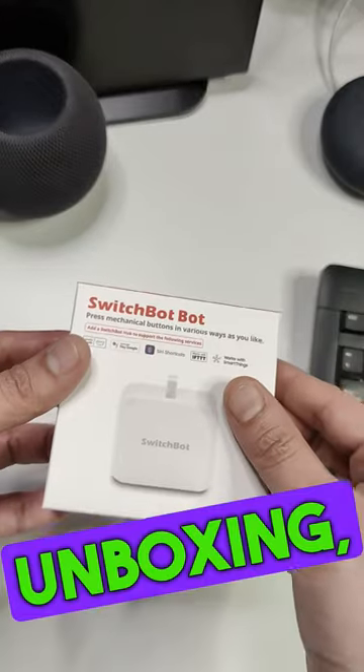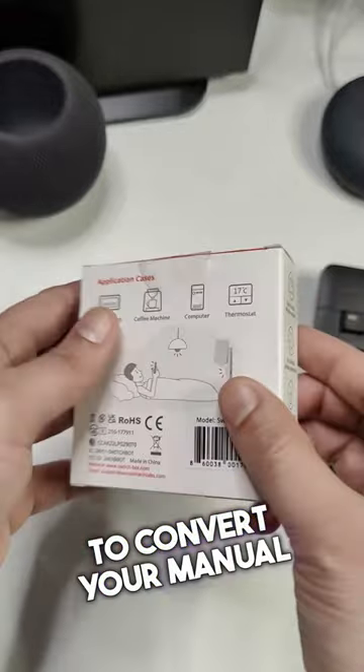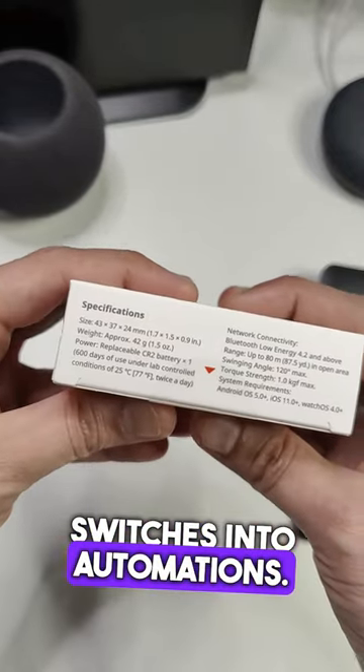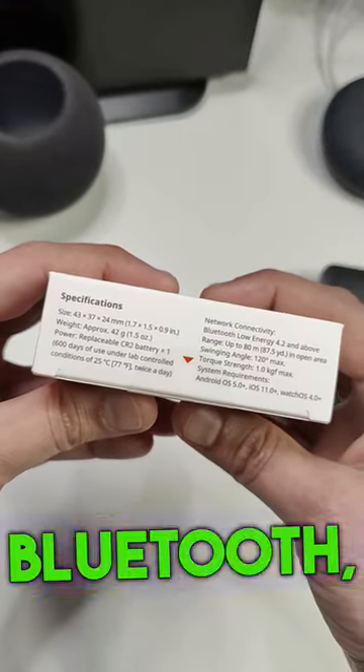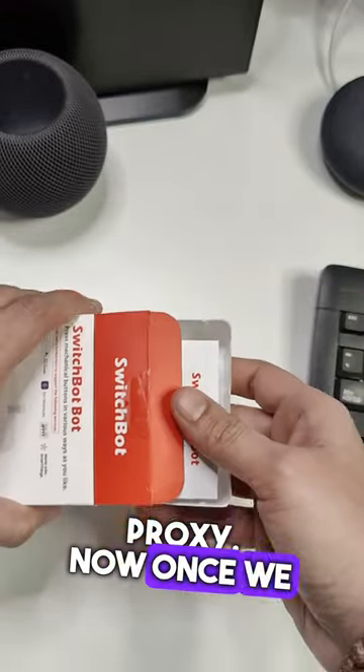Welcome back to yet another tech unboxing. Today we'll be looking at this SwitchBot, which converts your manual switches into automations. It makes use of Bluetooth, so we will connect it via a Bluetooth proxy.